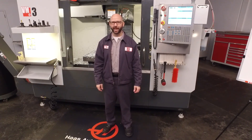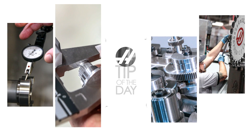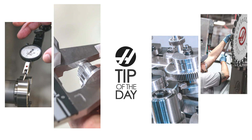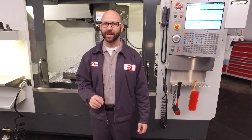Hello, and welcome to the Haas Tip of the Day, where we cover the topics that every Haas machinist needs to know. My name is Mark Terryberry, and today we're going to look at our G47 engraving cycle.